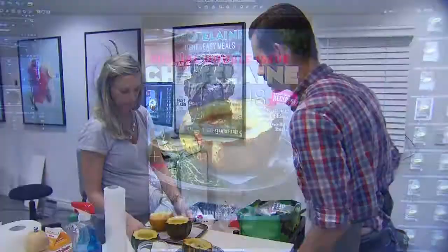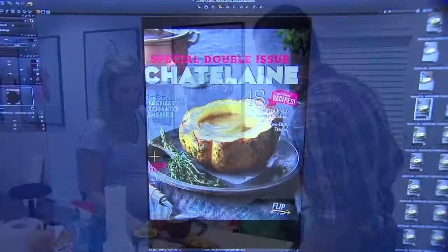We also have a prop stylist who's brought all kinds of beautiful props, and everything is coming together for that one cover shot. We will try every kind of option — upside down, inside out, overhead, into different plates, different napkins — until we land on that absolutely perfect shot.